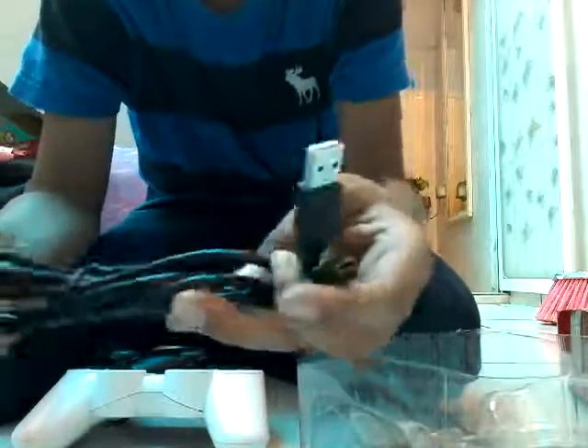And here's the charger. It's long. And here are some extras, I think, for the controller.